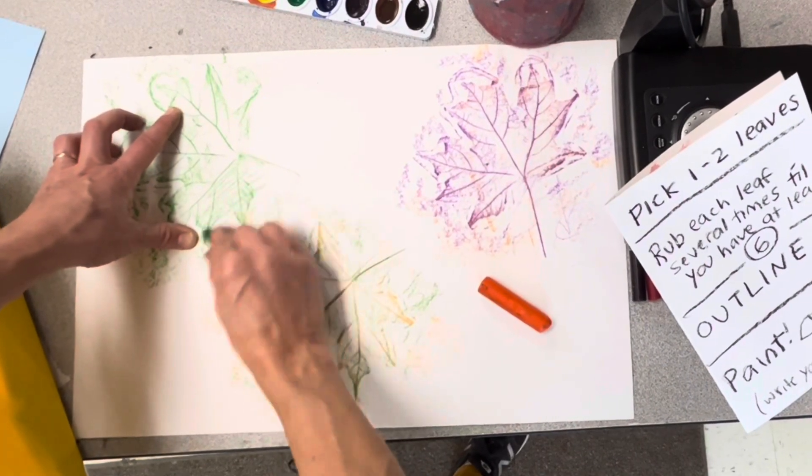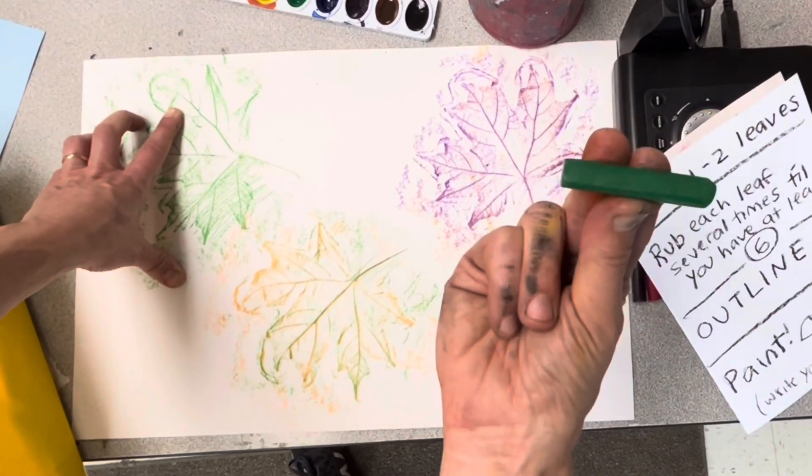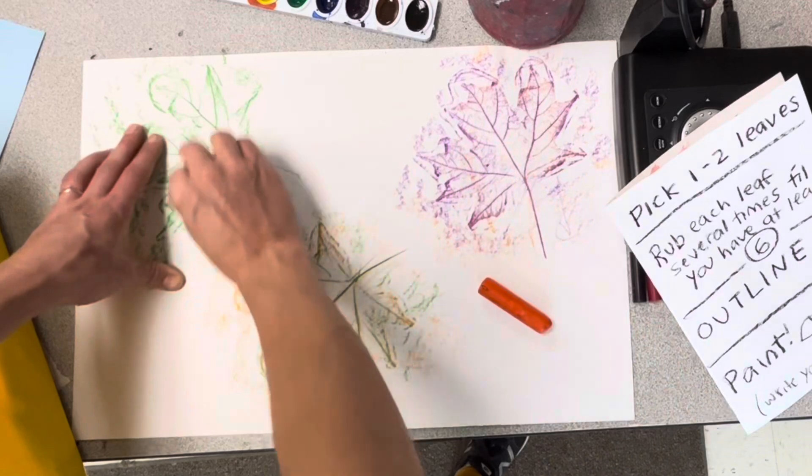Here's a close-up of how I want you to hold your crayon. Usually you would color like this, but instead I want you to put two fingers on top and a thumb on the bottom and push it the long way.